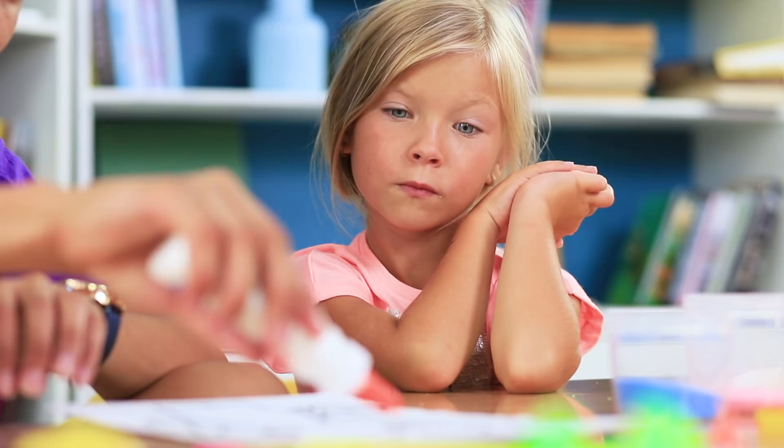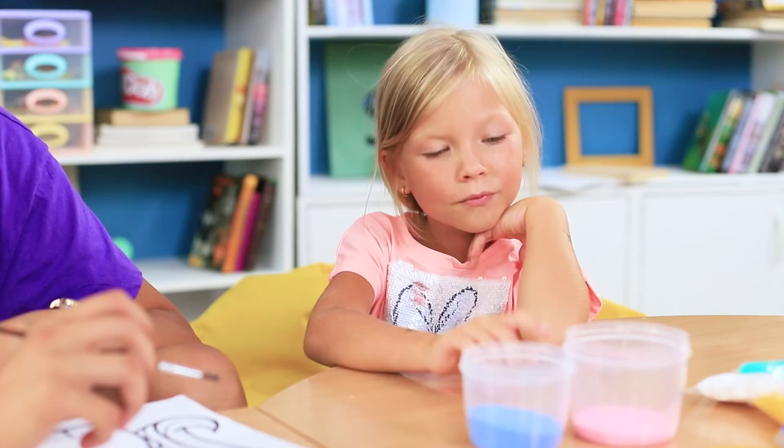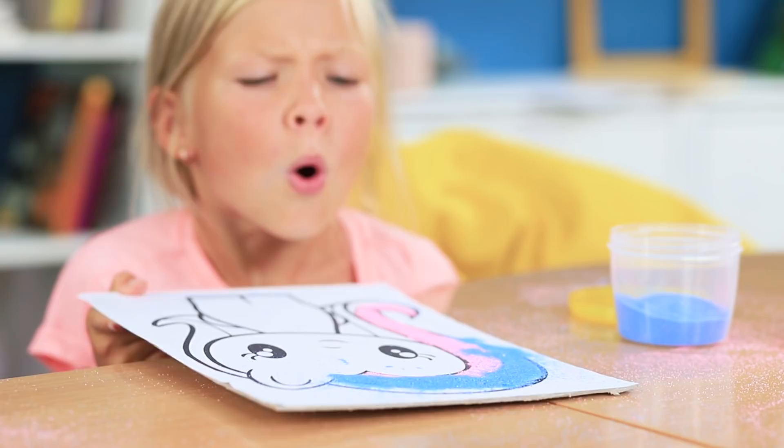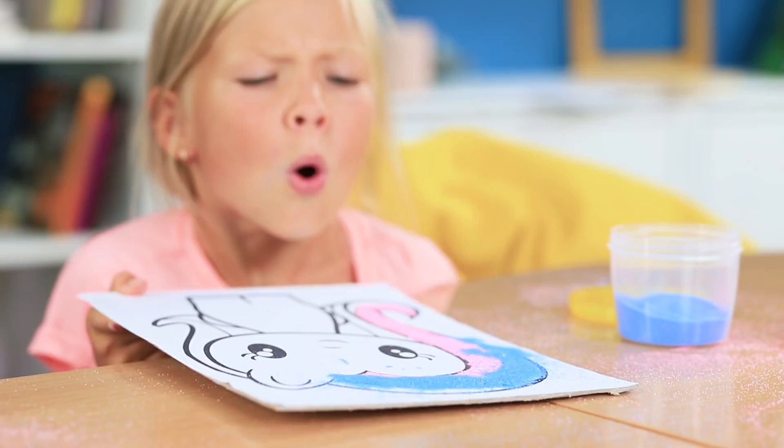It's an art class at the Sand Club! Carefully coat a picture of a pony with white glue and add colored sand. Color the whole picture with sand. The picture is done, and our little monster is different now — she's an obedient nice girl!